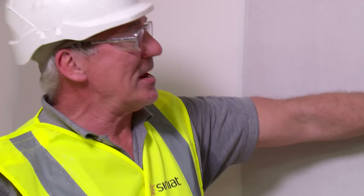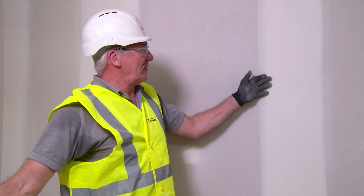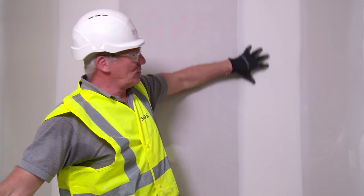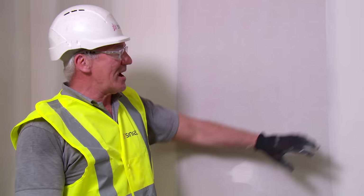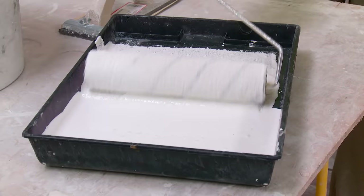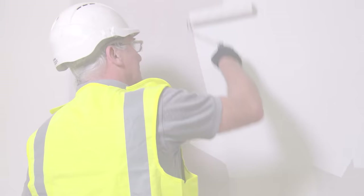The sealer coat is applied neat, unlike a mist coat which is watered-down emulsion. The purpose of the sealer coat is it seals the surface because the paint will dry differently on the face of the board than it will on the face of the joint. What happens is you get a colour differentiation between the two surfaces and it looks as though you can actually see the joints, even though the surface is perfectly flat — it's all down to the difference in suction between the two surfaces. If you don't seal, it's known in the trade as Regency Striping. It can be applied by brush or roller over the whole surface, board and joint.